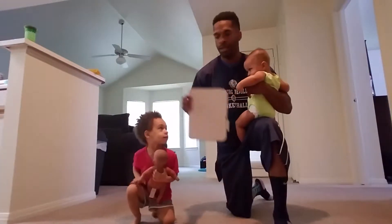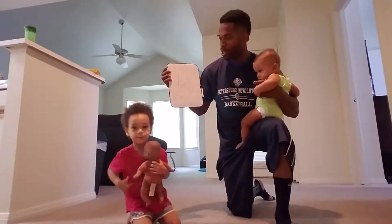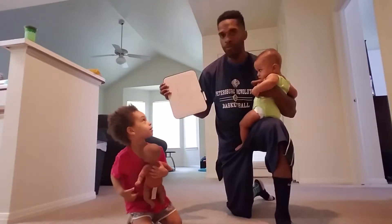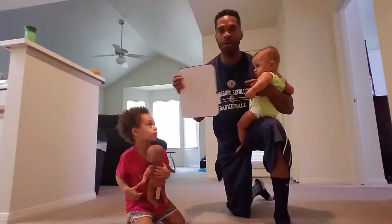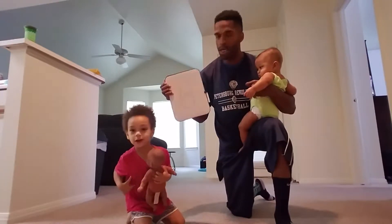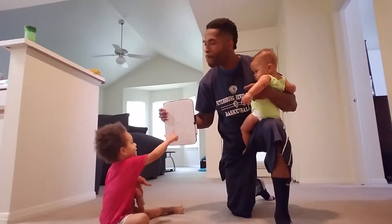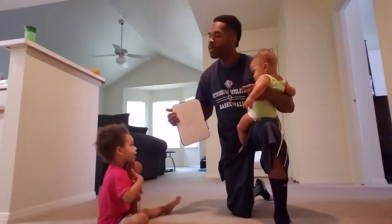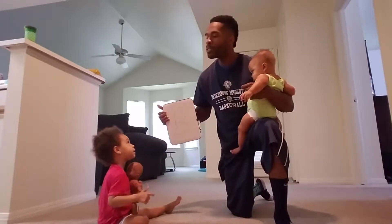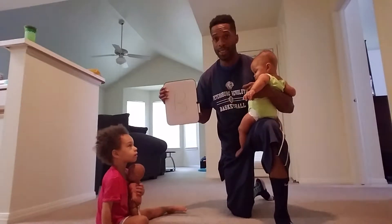Baby workout, arm strength! That's right. We have a chalkboard and the letter we're learning today is B — as in baby. So what we're gonna do is baby bicep curl!